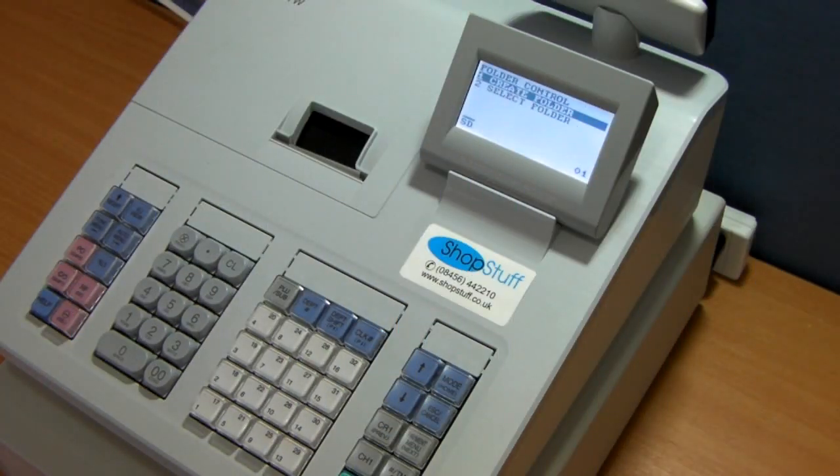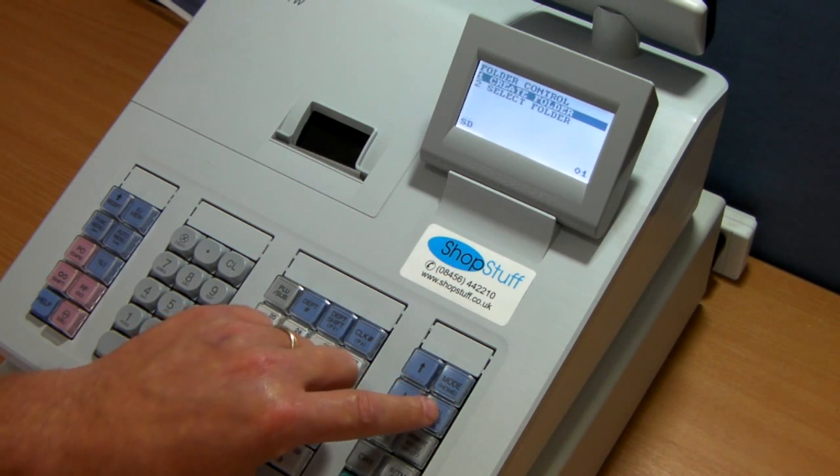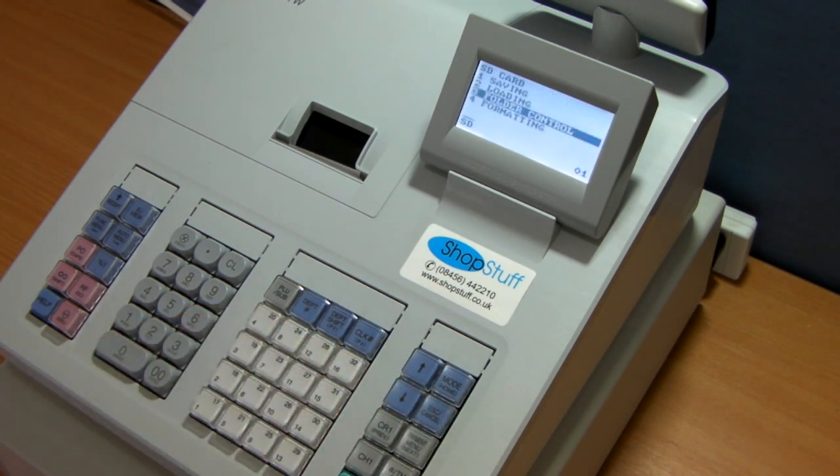Once the folder has been created on the card, press the Escape button to go back, then press number 1 to start the saving. Click 1 to save to the card. It now allows you to choose — if you want to save everything to the card, you would choose 5.